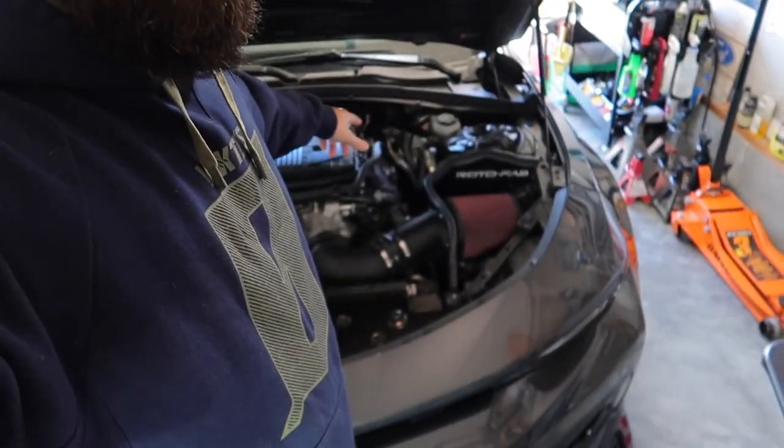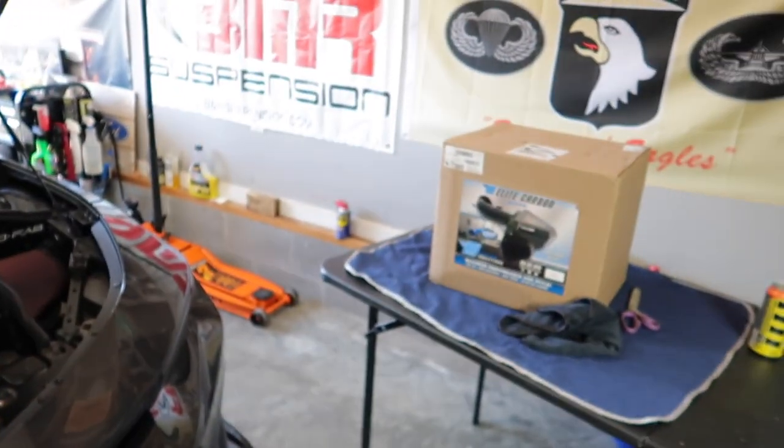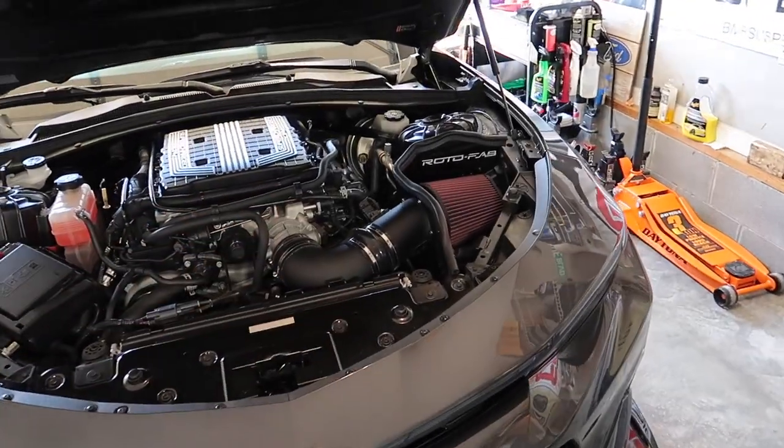When Cold Air Inductions contacted me and said 'would you like an intake that's carbon fiber,' I mean - yes, definitely. This is kind of cool because we have a rare opportunity that most are not going to do. I don't think anybody on YouTube has done this yet, so please subscribe and share this video. What we're going to do is install this new carbon intake and then test it against this Rotafab - a really cool comparison video. We may even get these things on the dyno to see the actual power differences between the two.